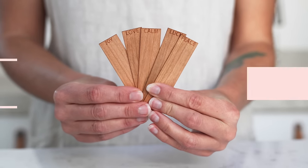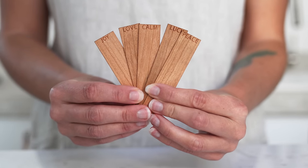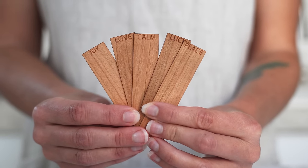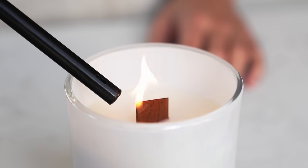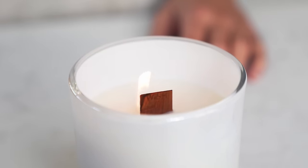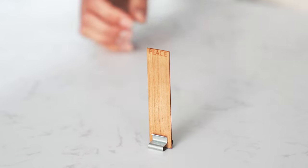And finally, our word wicks. Word wicks are single ply and made from dark crackling wood. They are available in a variety of different words to choose from, to add a fun word intention into your candle creations. Similar to our other single ply wicks, they make a teardrop flame shape and are used with a flat wick clip.